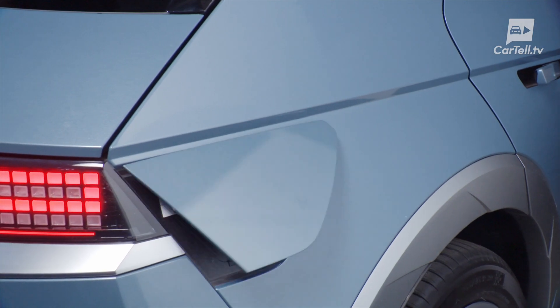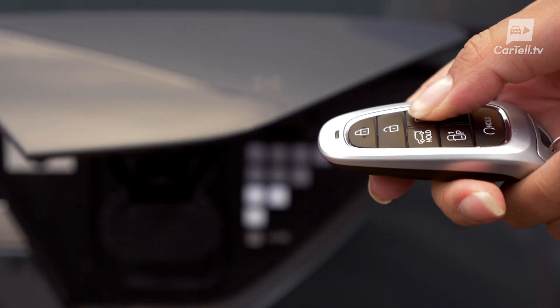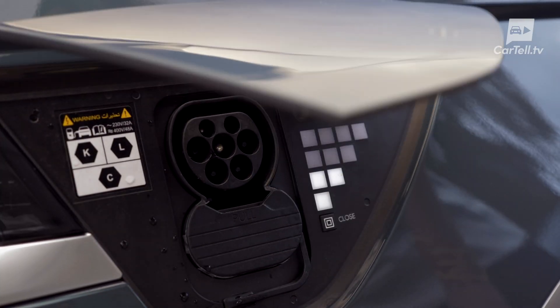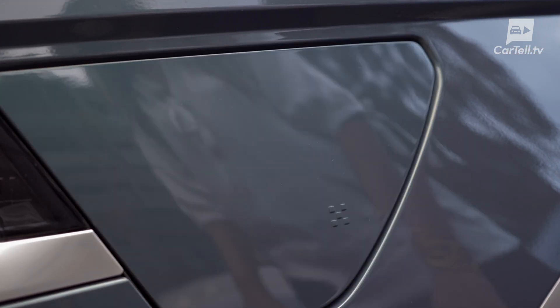To charge the IONIQ 5, the outlet is at the back right of the car, and the only way to open it is actually from the key fob. I had a look inside but I couldn't find a button to open it with. It's fully automatic when it opens, and closing it can be done either by using the key fob or this button behind the indicator lights.